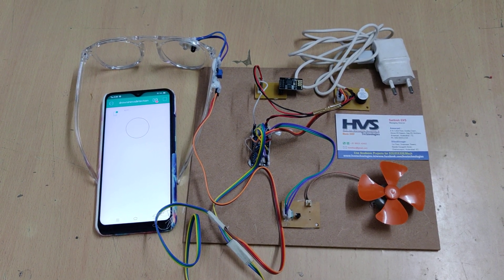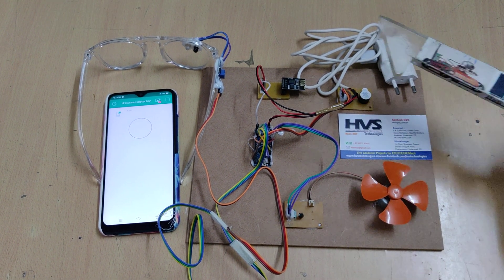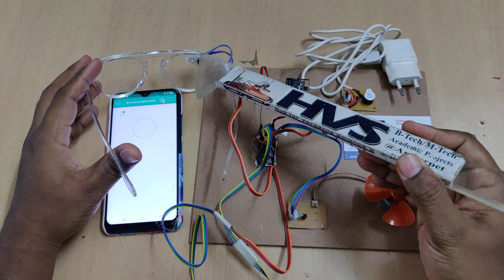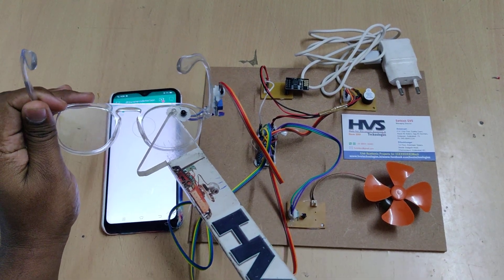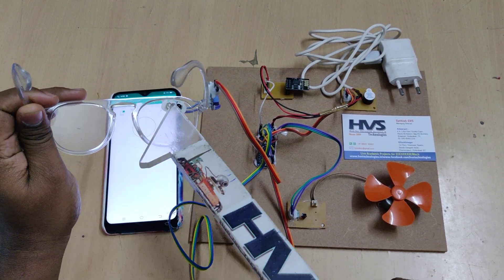Welcome to the project demonstration of driver drowsiness detection, also called the anti-sleep alarm system, using Arduino Nano and an eye blink sensor. The person who is driving has to wear these goggles fitted with the eye sensor. The white component is the IR transmitter and the black one is the receiver. Whenever IR rays are transmitted from the IR LED and the eyelid is closed, the rays are reflected back.